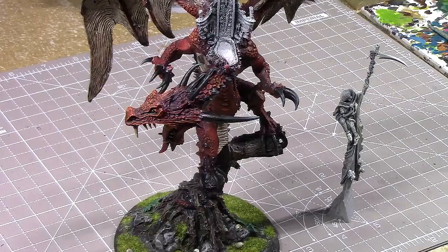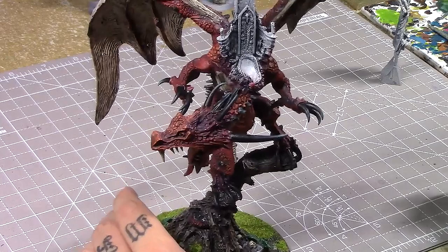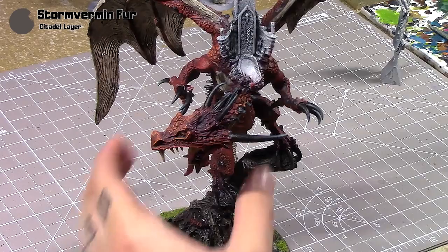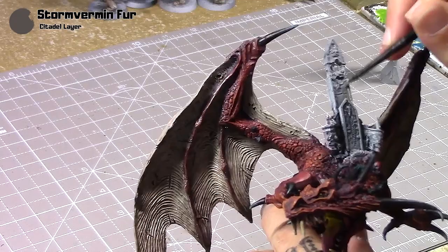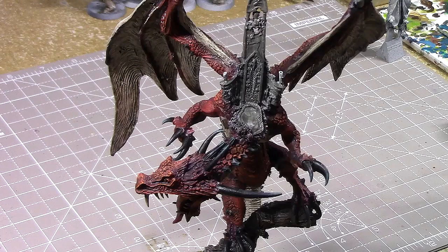Here we have the Carmine Dragon and Elspeth von Draken. She was undercoated in the same way as the Carmine Dragon was — a dark primer and then a light primer sprayed over the top. We're going to start with some Storm of Ermin Faire now, for the throne, painting the whole thing in this colour, thinning it down to get into all the little nooks and crannies, and doing a couple of coats.